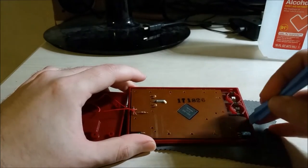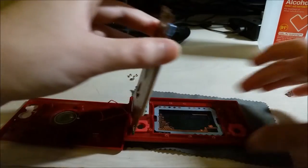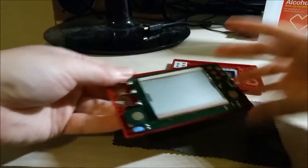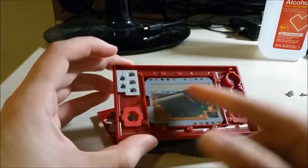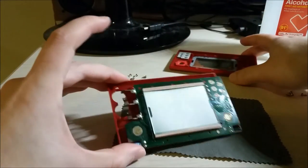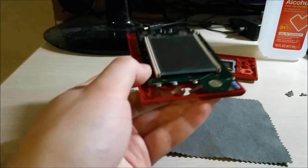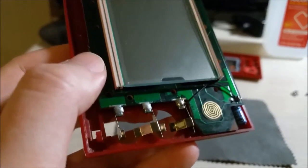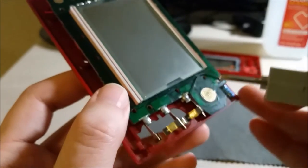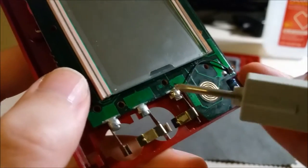So I ended up unscrewing everything and pulling the board out, being very gentle with it. Here you can see the board. Interestingly enough, the background image is on an acetate sheet. You can see there's some corrosion around the battery area — these are alkaline batteries, and after a while they do tend to leak, which is rather unfortunate, but they can corrode.